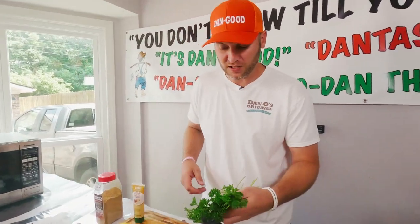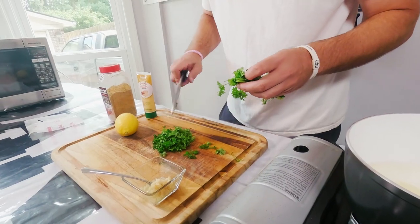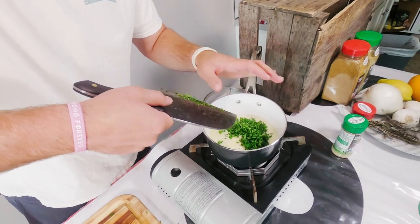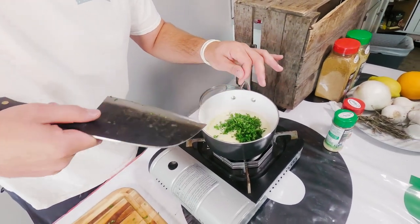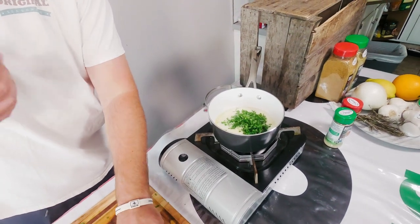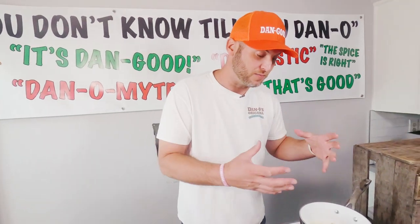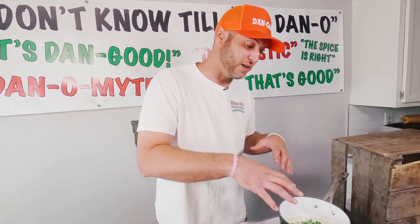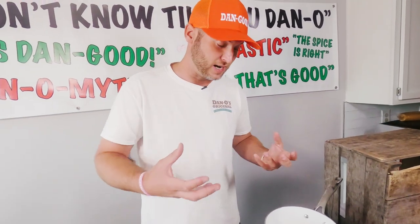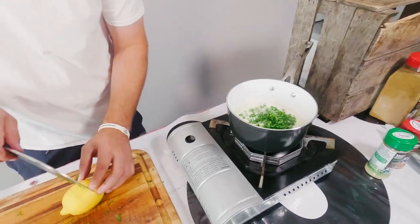Now we've got our fresh parsley here. We're just going to chop it up as fine as we can — that's about enough right there. Fresh parsley really adds flavor, though it's not really distinct. But when you use dried parsley, it soaks up all the flavor of the butter and all the ingredients in whatever you're cooking. It kind of soaks up that flavor and sticks to the food. We've got our parsley in.